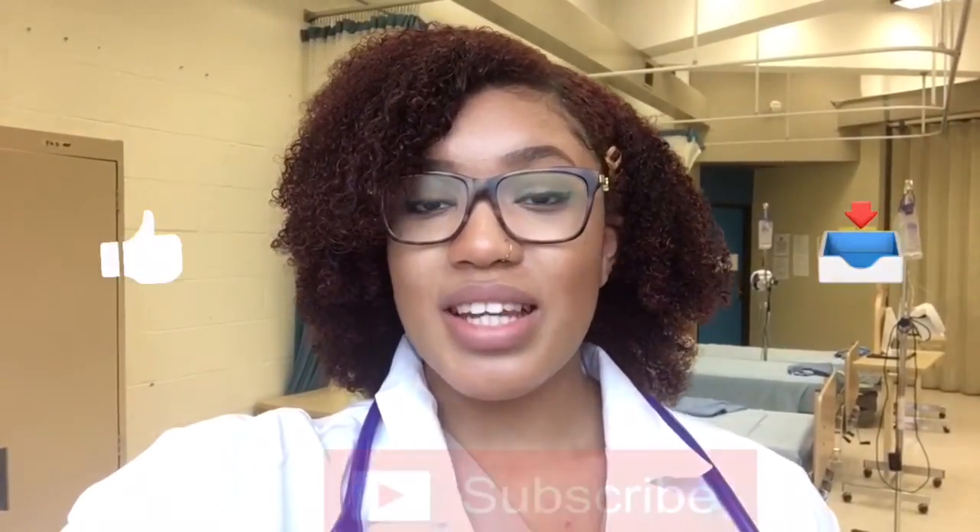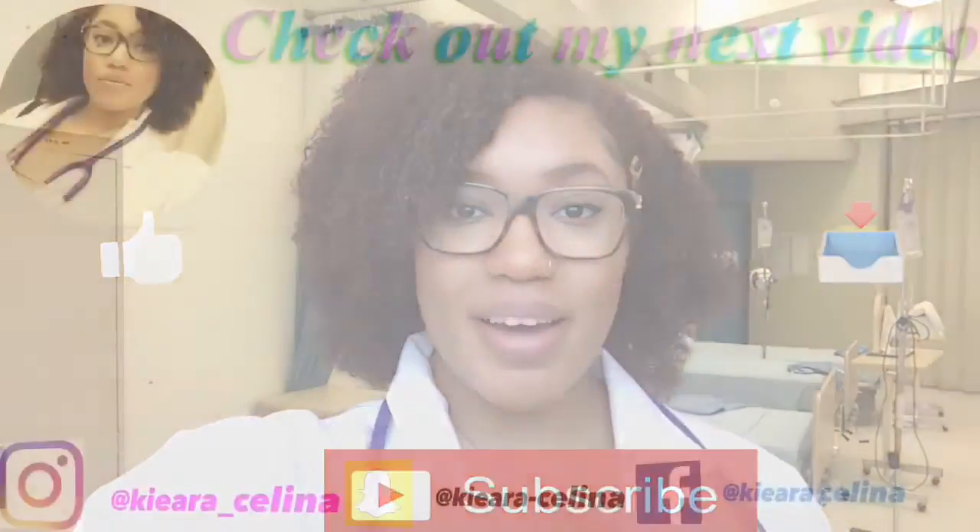Anyway guys, that's it for today's video. I really hope you enjoyed it — don't forget to like, comment, and subscribe, and I hope to see you in my next video. Bye!